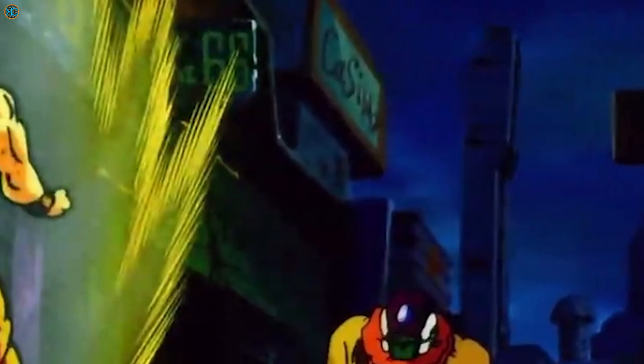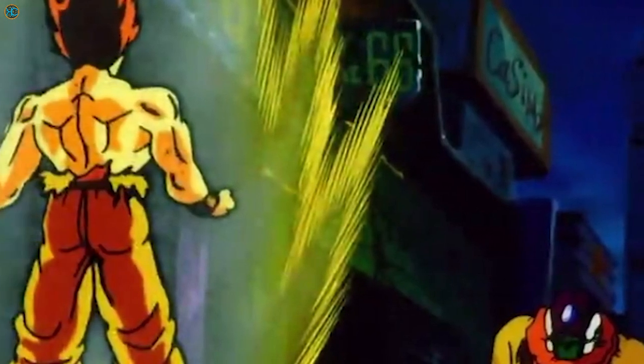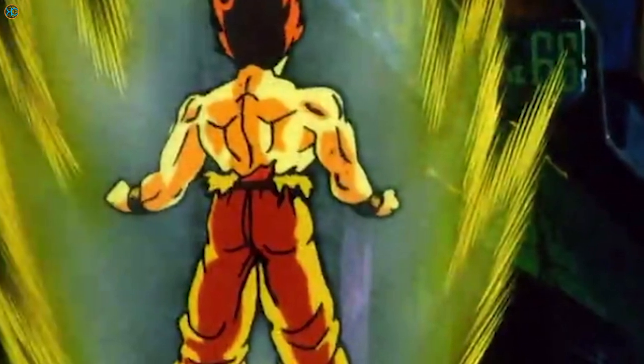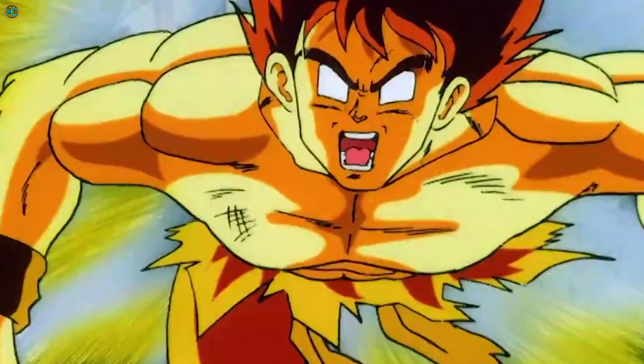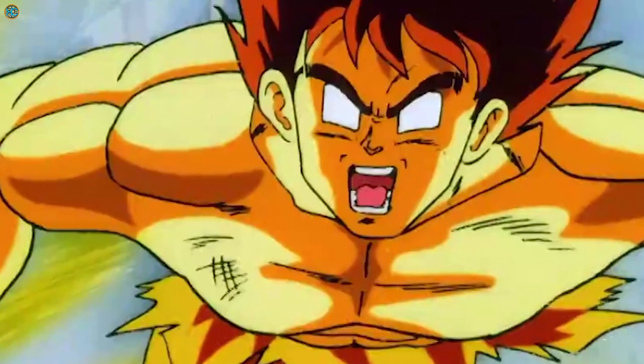The False Super Saiyan form is actually the real Super Saiyan form and not the Kaioken, but it was mostly designed by Toei prior to chapter 317. In the Daizenshu 7 Special Attack Dictionary, it is named as pseudo or false Super Saiyan, which is Jiji Super Saiyan in Japanese. There was no name given to the form before Daizenshu 7 was released.